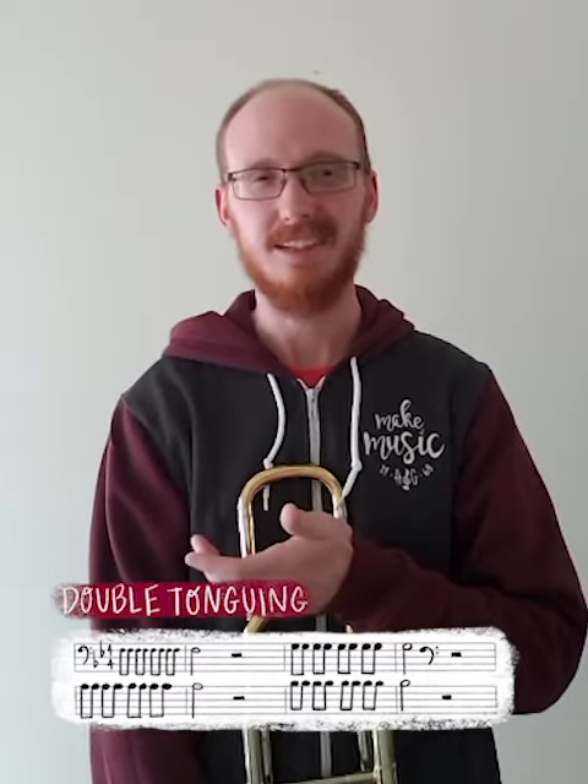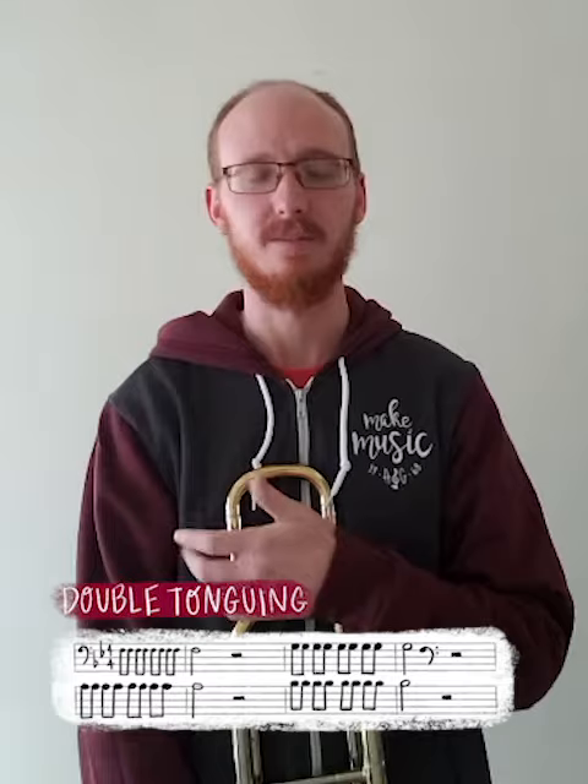Hey everybody, this is John with A&G Central Music, and I'm here today with some home practice tips. I wanted to talk about double-tonguing. If you're unfamiliar, double-tonguing is a form of articulation that allows you to play some of those faster passages, usually 8th or 16th notes, that's a little too fast to play comfortably with a single tongue.